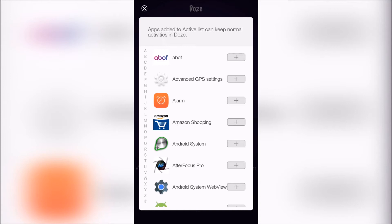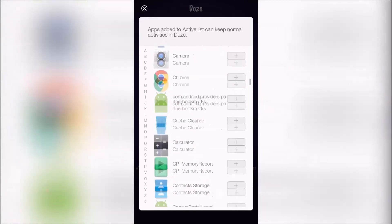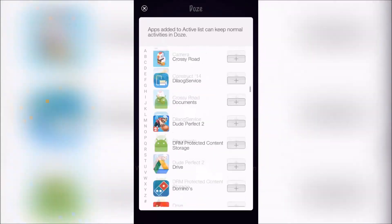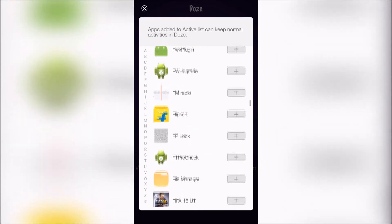You can also add apps to the whitelist so that when the screen is off, those apps will work normally. For example, if you want WhatsApp to work normally, just add WhatsApp to the whitelist and it will work normally.